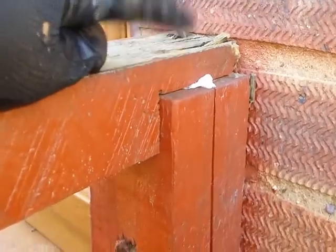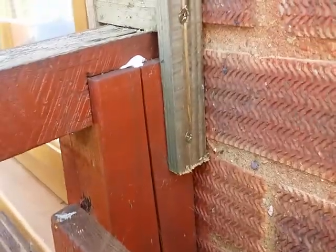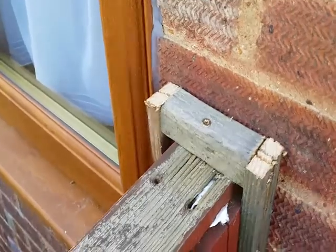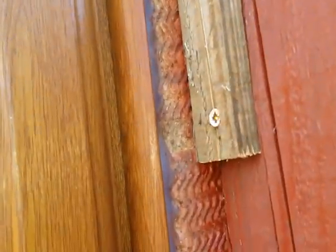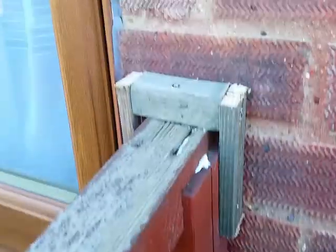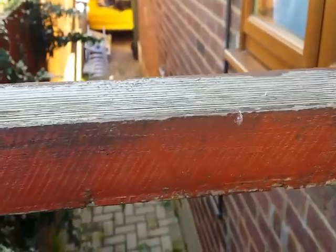We've finished the other side now. As you can see, we've driven the top and bottom screw in, one straight through the center, and around the other side — so you get this finish like that, which secures the top of this piece of wood. All you've got to do now is paint the wood whatever color you want — and that's done.